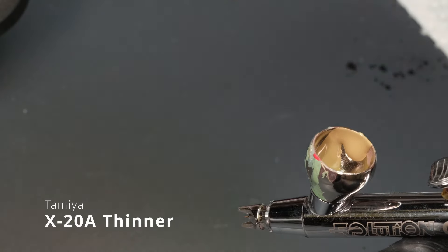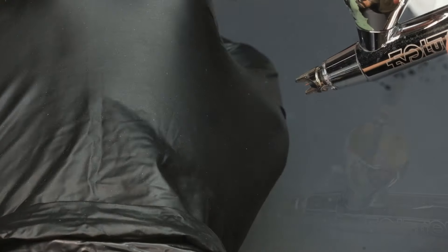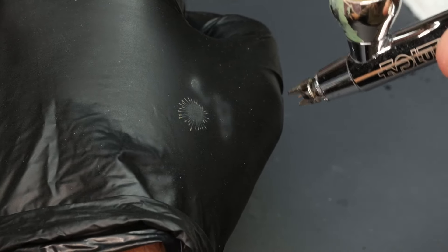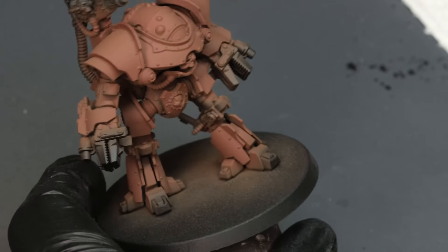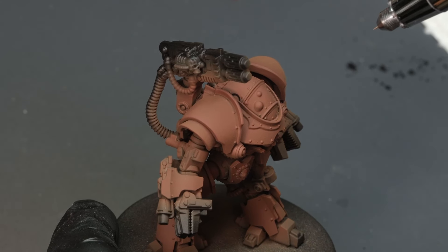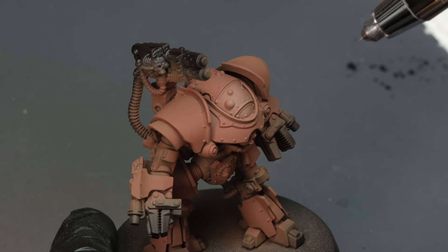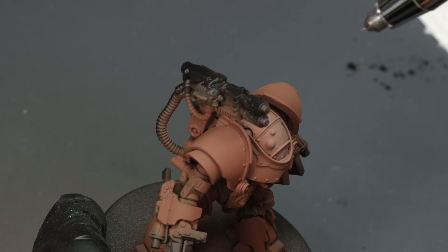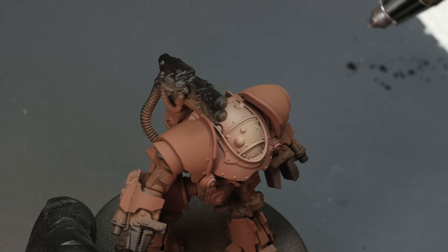With Citadel paint we can still use the X20A thinner. If you're using other paints — I commonly use AK and Scale 75 — use their respective thinners. Especially with AK 3rd gen paints, mixing in Tamiya's X20A sometimes causes it to gel out and not mix well. Try to stay within the paint and thinner family range. For Citadel paints, I like Tamiya's X20A at a 1-to-1 ratio, same PSI.